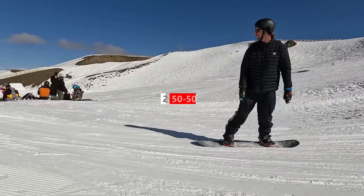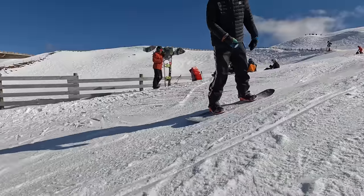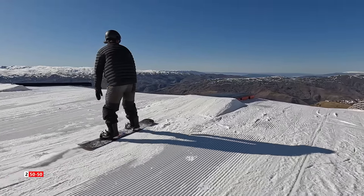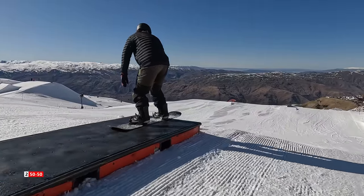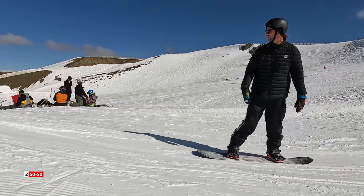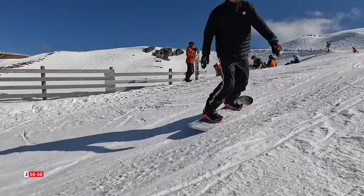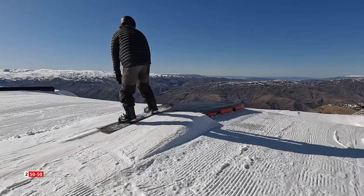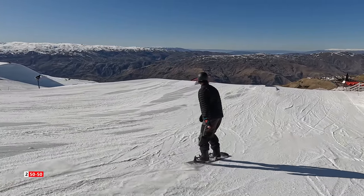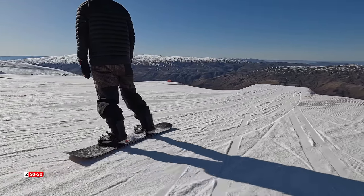The second trick you can practice is a 50-50 on a box. The key to the 50-50 is just practicing it ahead of time on the snow. Find a patch where you can do a few speed checks, ride with your snowboard straight and perfectly flat, and then do a few more speed checks to control your speed. If you can practice this trick outside the park first, then when you bring it to an easy mellow box, you're going to be really successful. The most common mistake for the 50-50 is just approaching it too slow, so make sure that you're comfortable with speed, riding straight and flat, and doing speed checks to control your speed.